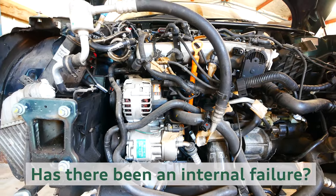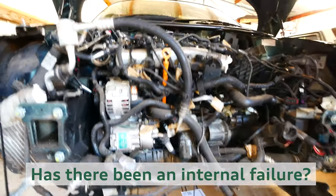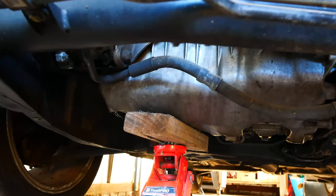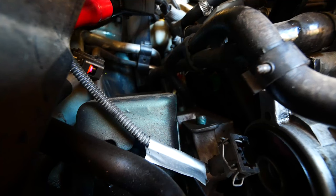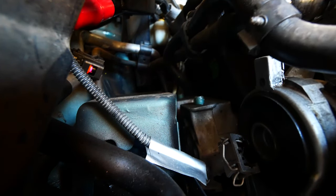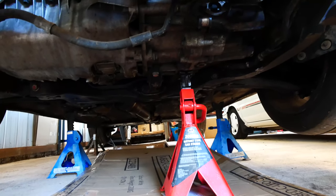I want to know a little bit more about this engine and see if there was actually an internal failure or not, because I suspect there has been. What I've got to do first is jack the engine up and raise it so that I've got access to those two bolt heads. Now that I've got the engine jacked up a little bit higher with a jack stand there supporting it, you can see the height is much more suitable for working under.